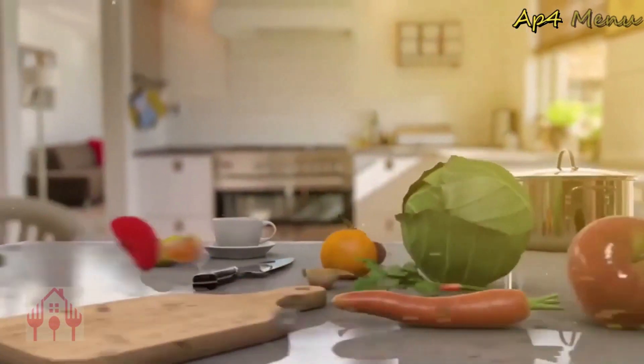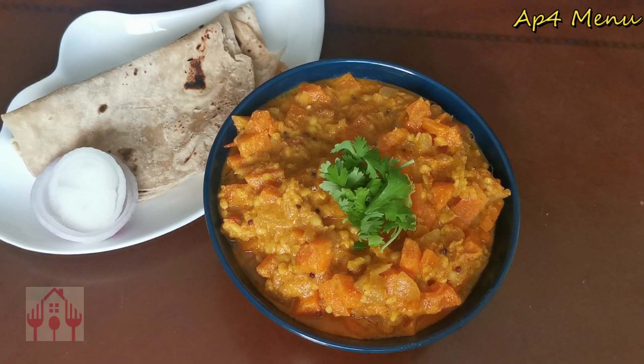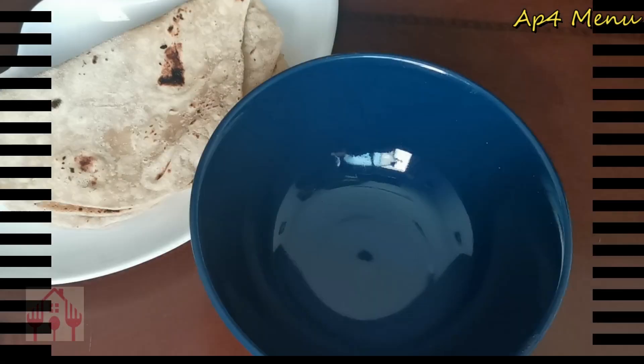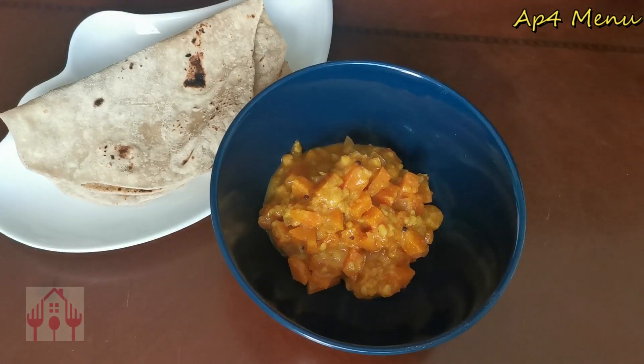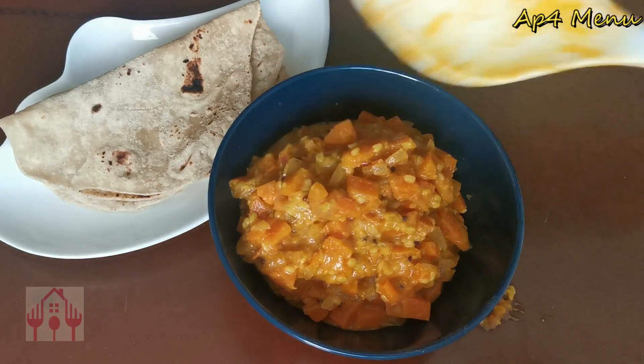Hi friends! Hello everyone! Welcome to the meelf4menu channel for a new recipe. This is the one recipe for carrots and pesar pappu combination. We are going to share this video and enjoy this new recipe.